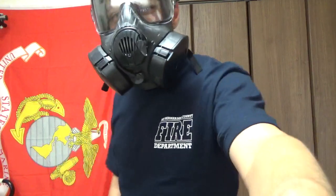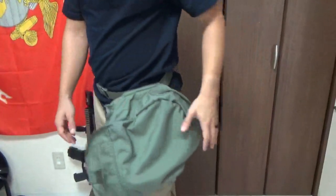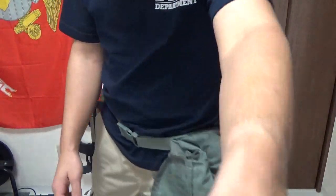It comes with this cool carrying case that you can see here — the carrying case sits on your leg. The gas mask sits down there, ready and accessible, with a leg strap and waist strap, and everything is good to go.